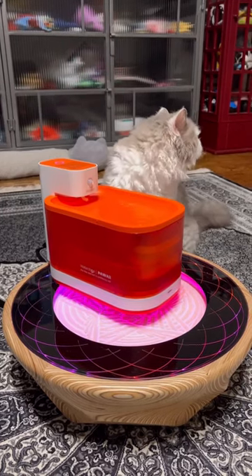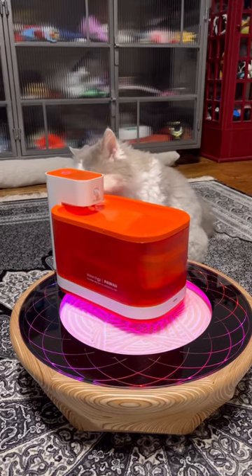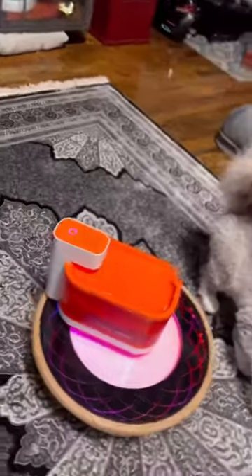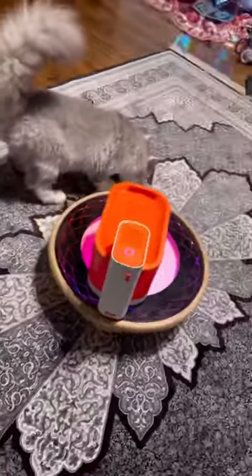Beautiful design. Elevate your experience, right Ferdie? For you and your cats with Hawaii. Look at this — fully wireless. You can have it anywhere.